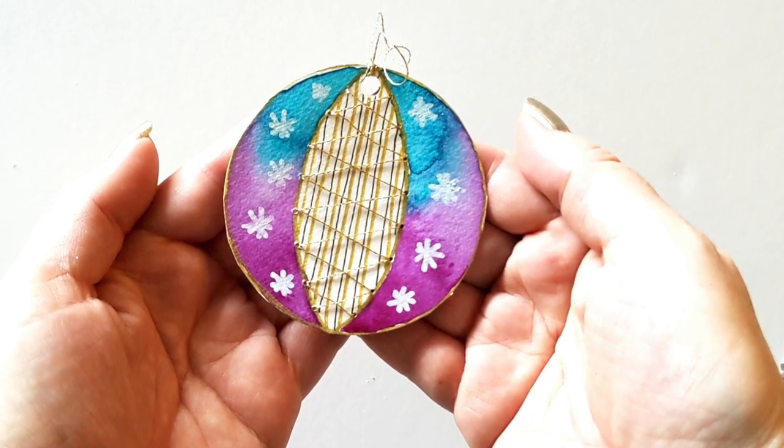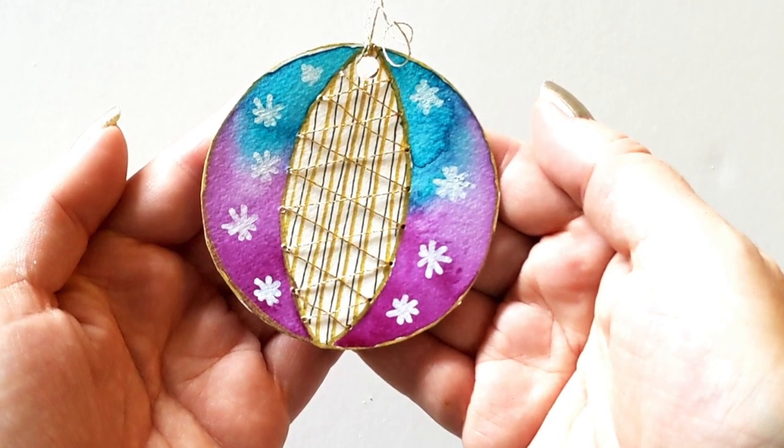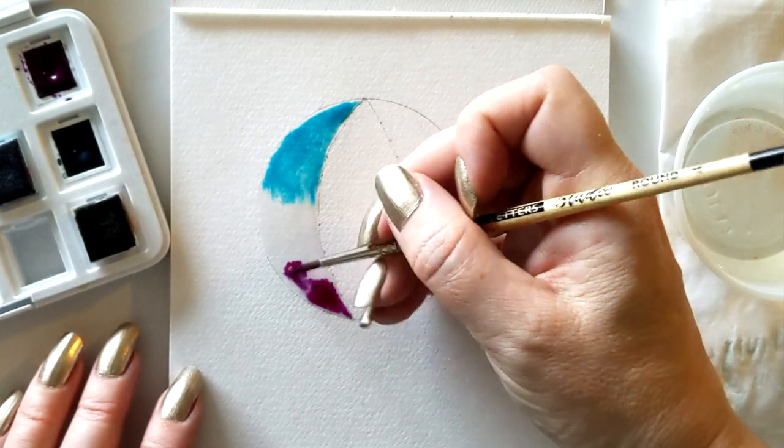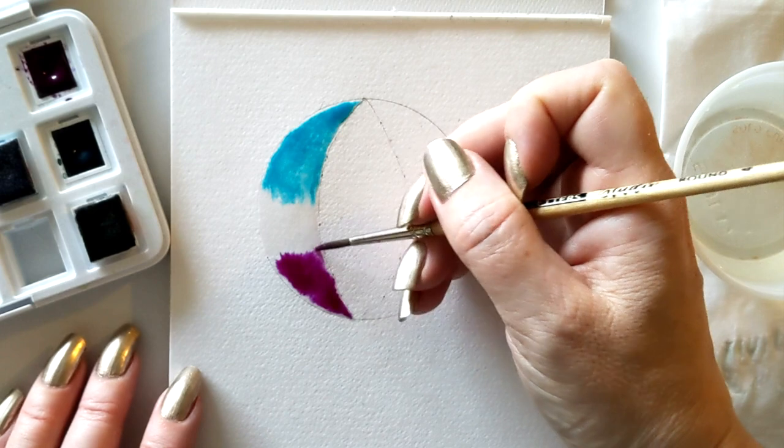In this class you're going to be learning how to make this cute little watercolor and stitched ornament. The skills in this class will introduce you to techniques like wet on wet watercolor and how to incorporate that into other crafty projects like this little ornament.